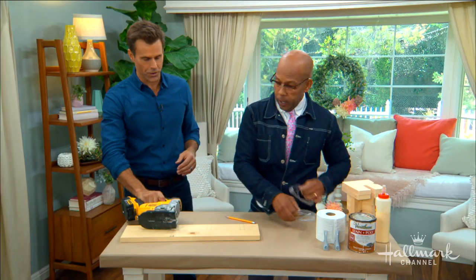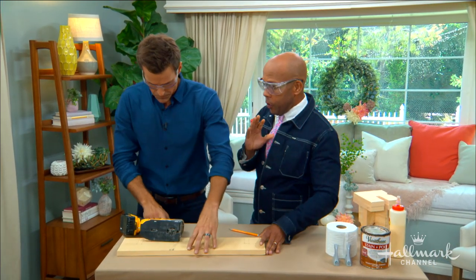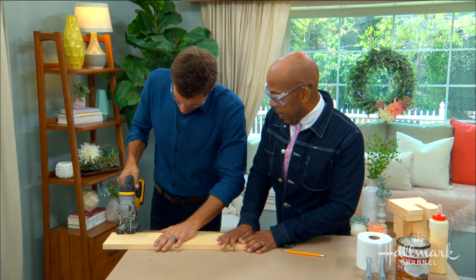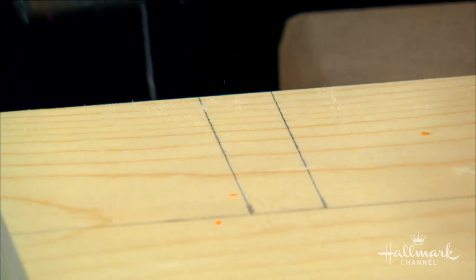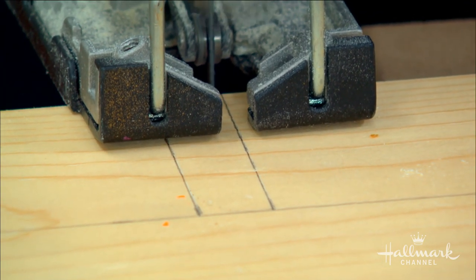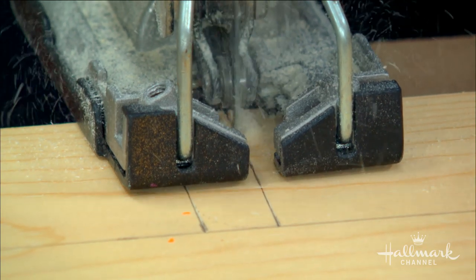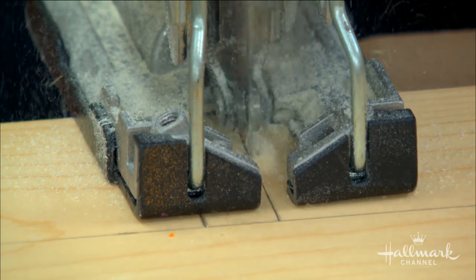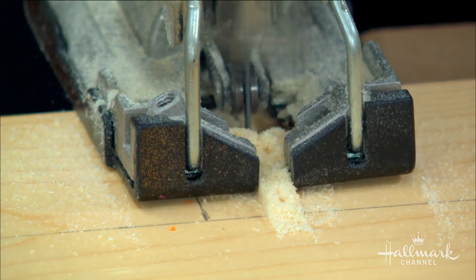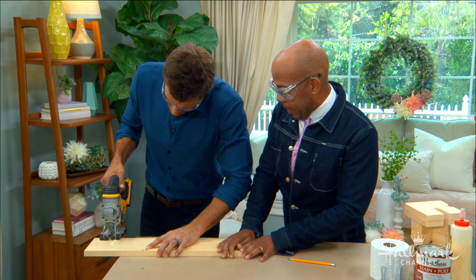Let's get the safety glasses on first. That's really all you need to know — once you can do that cut, you can do this entire project yourself. First cut straight all the way down. Pine is very, very easy to cut, it's a great starter wood. There's our first cut. Second cut is going to be the exact same thing, straight all the way down.